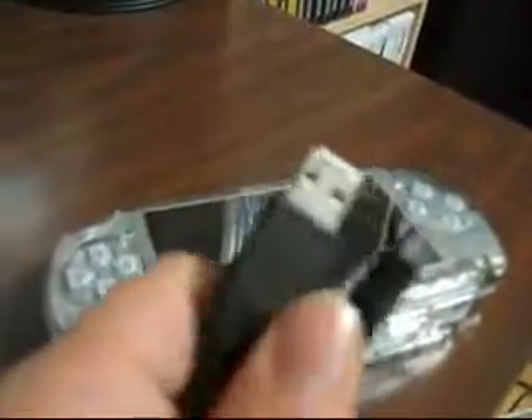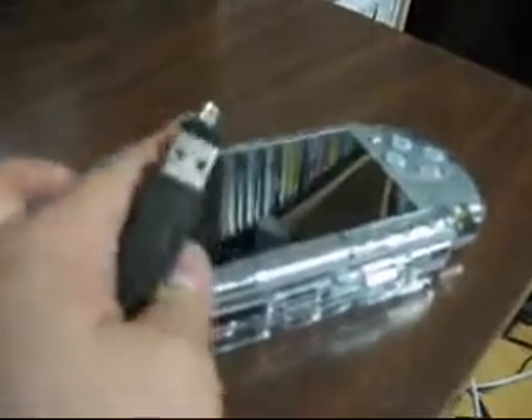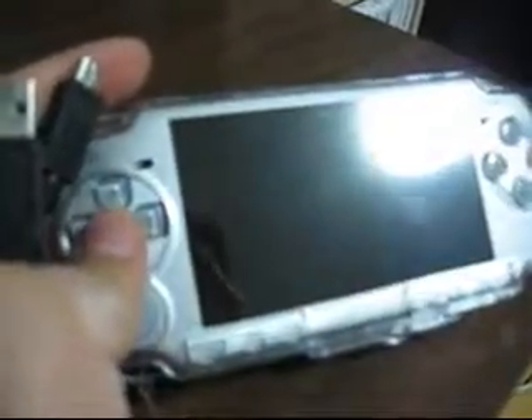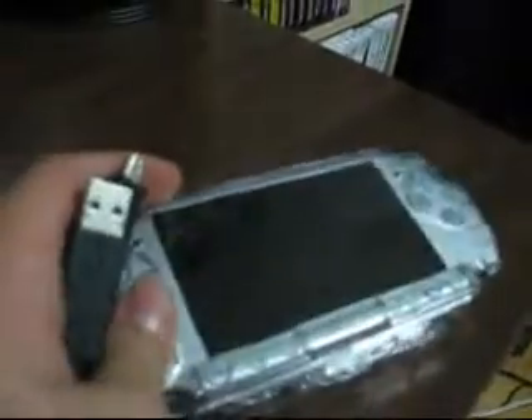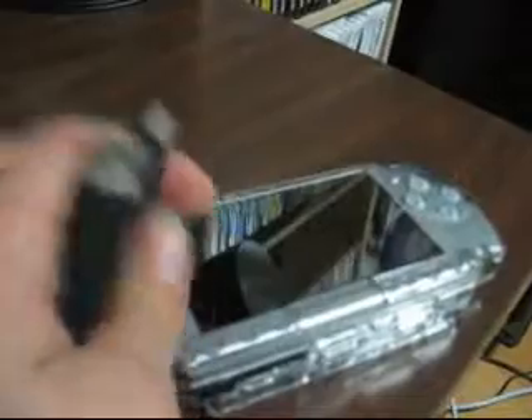For the Slim and Light, the USB cables have a different — or not different — but alternate function. When it's in USB mode, it can charge through the USB cable, like the original PSP, but it takes about five hours, so I'd probably just go with the standard AC adapter.